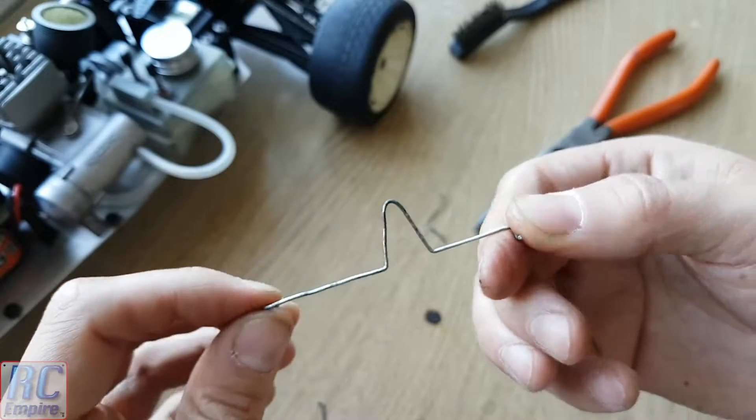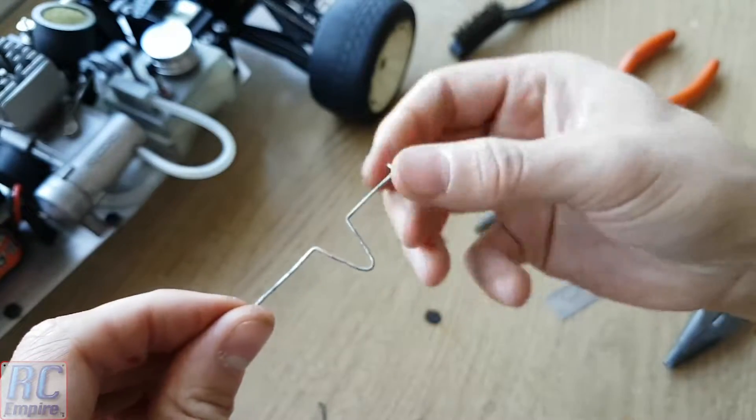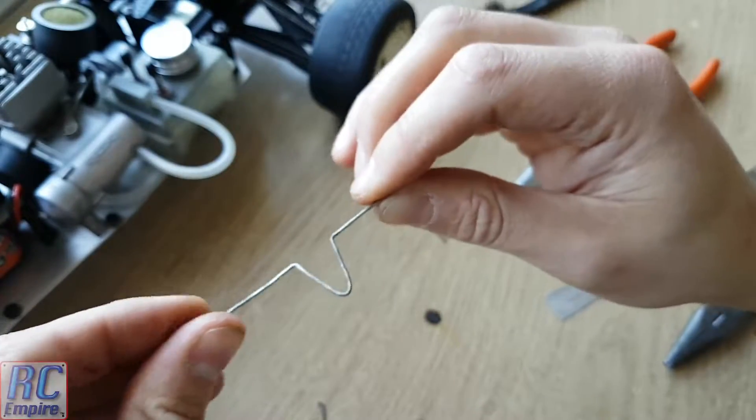And that's pretty much it. As you can see we have a nearly perfect copy of the original part.